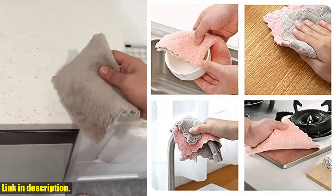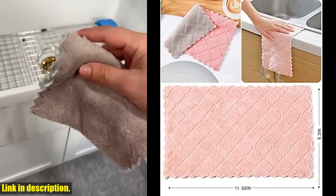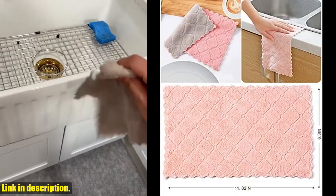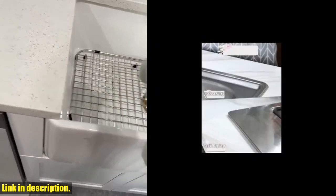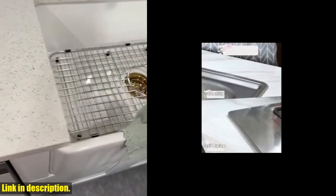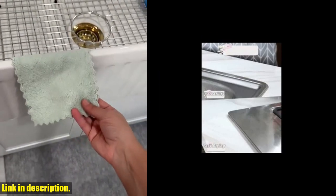And if that's not enough to convince you, Saoio's offers a 100% satisfaction guarantee. If you're not completely happy with your purchase, just reach out to their team and they'll make it right. So what are you waiting for? Click the link in the description to get your hands on the Saoio's microfiber kitchen washcloths today and take the first step towards a cleaner, more efficient kitchen.